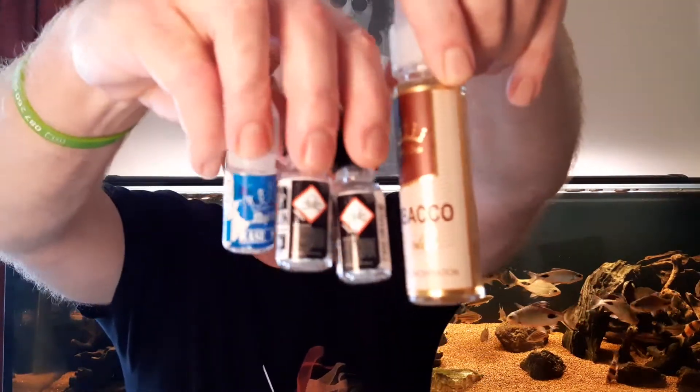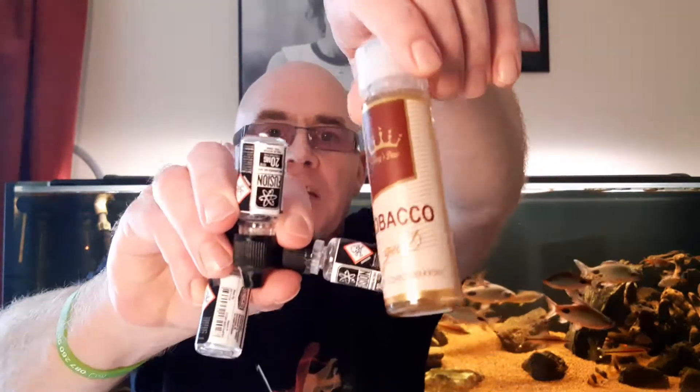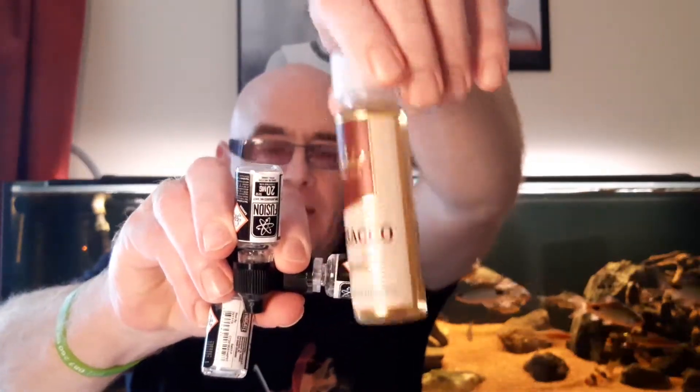You want to vape it at 6ml — you put in two nics and one base shot. And for those guys who want to vape it at nine, you put in three nics and this into the bottle and it brings it up to nine milligram nicotine. I vape at three, so I've done these all at three.